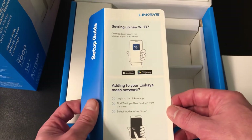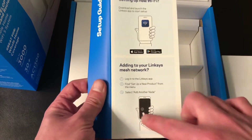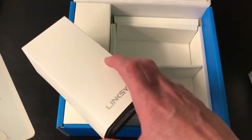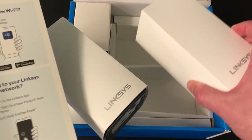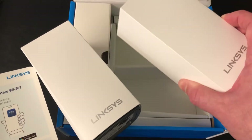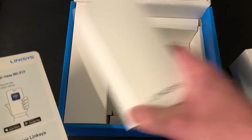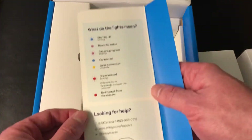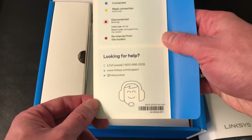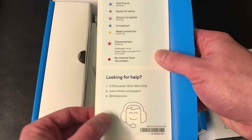There's an app you can download for the Linksys setup. You can always add more nodes — you don't have to just have two. If you've got three levels in your house, you can get a third one and use one on each level. One unit covers around 1,500 square feet, and together they cover even more. If you go through brick or into a garage, you'll want one in each space. Here's the info on screen — take a screenshot if you need it.